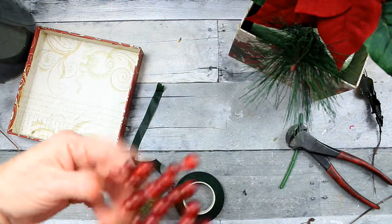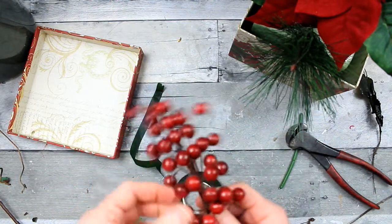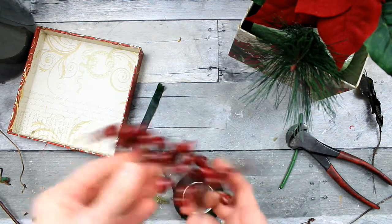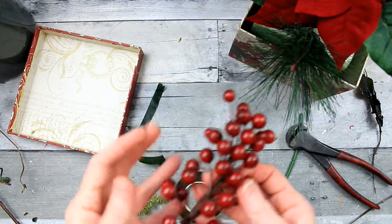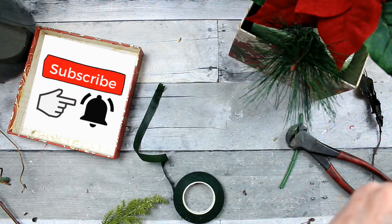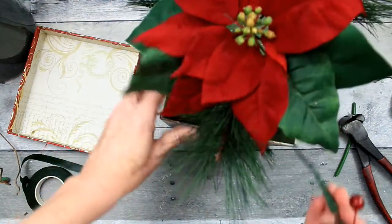Be sure when you get berries and florals from the thrift store that you give them a little dusting, a wash-up, whatever they might require, just to get them cleaned up — get the dust off and give them a little bit of their life back. With these particular berries, they're wired so you can spread them apart and just make them look a little bit more lively.